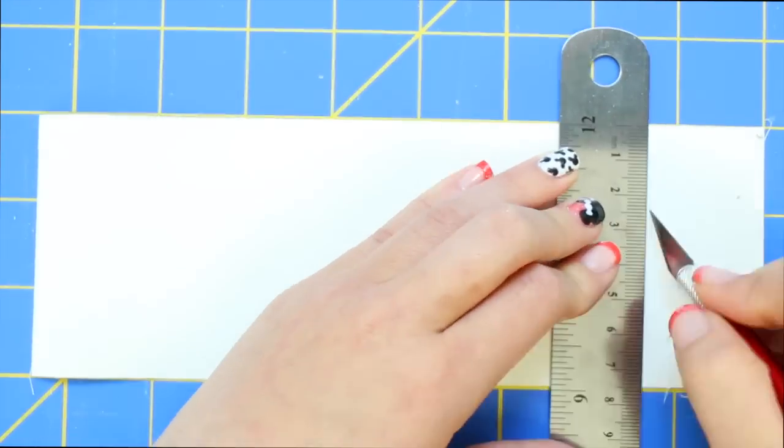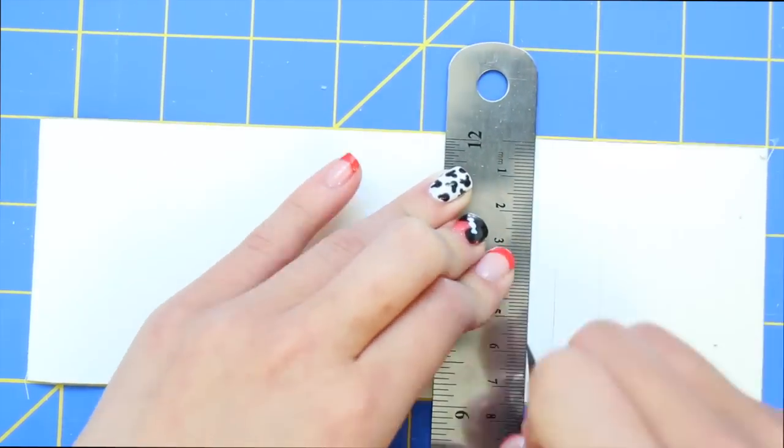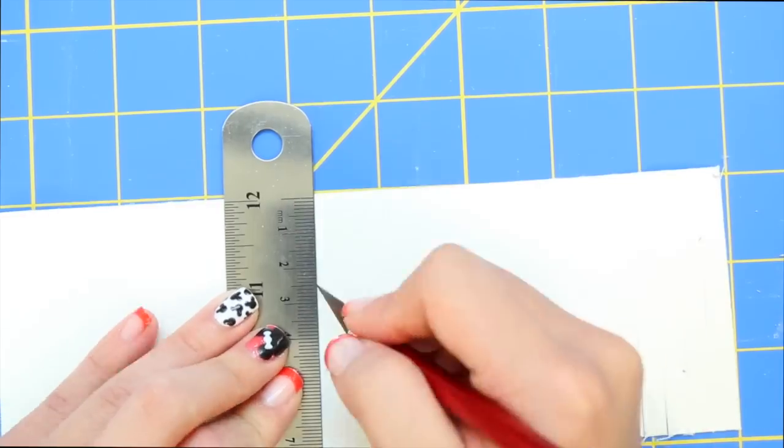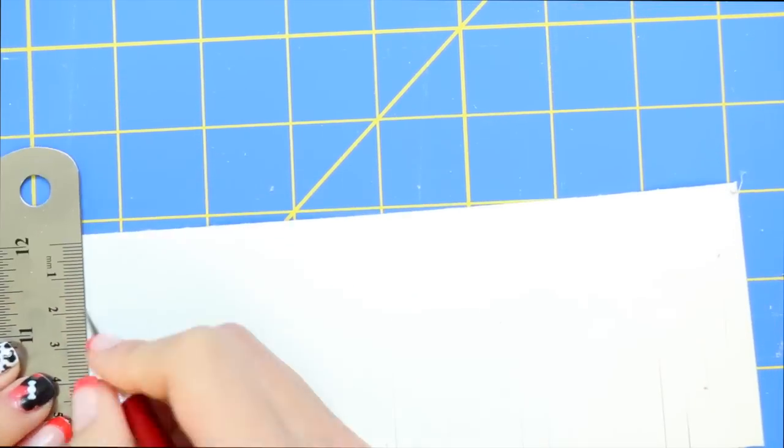Next, I'm cutting a bunch of lines down my vinyl, but I am leaving two and a half centimeters uncut at the top to create a fringe effect. You can leave as much or as little space uncut as you'd like.